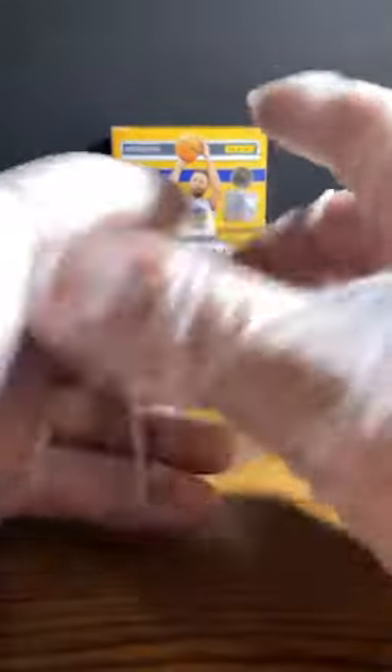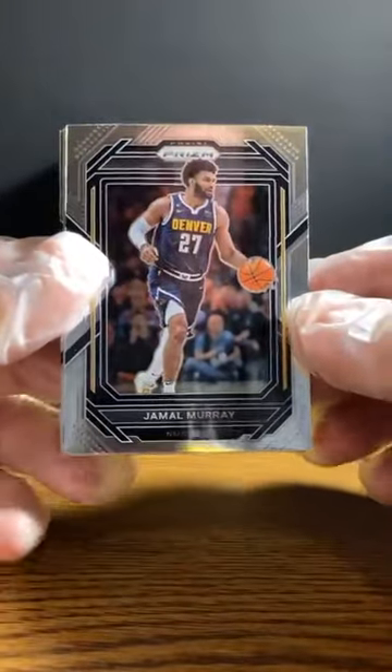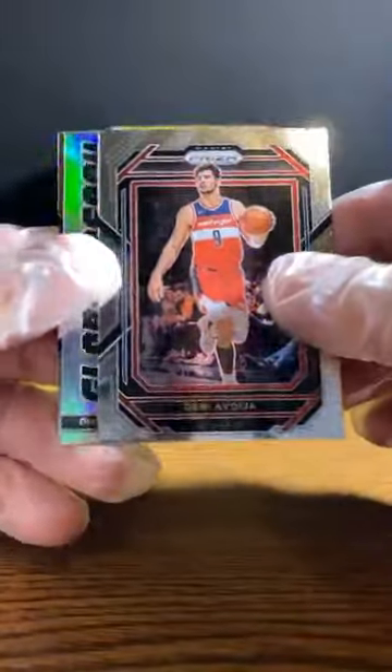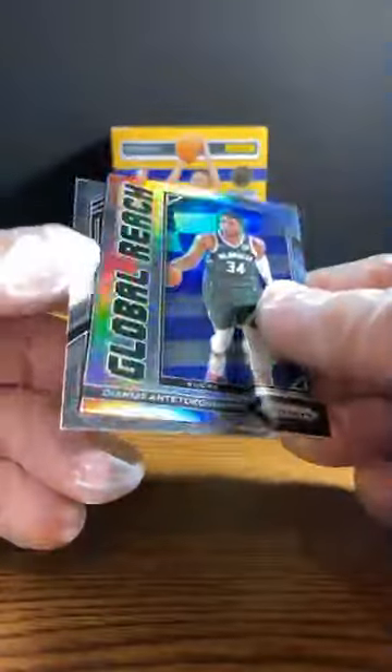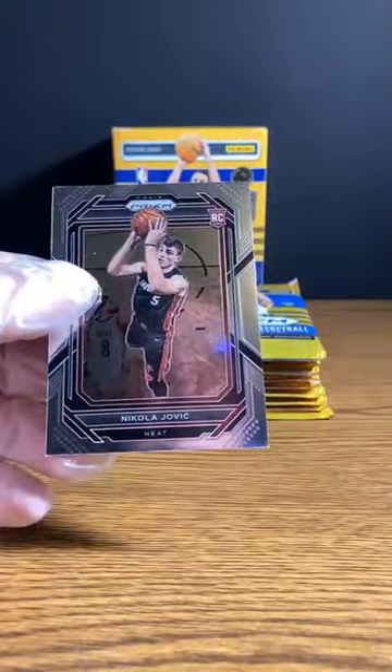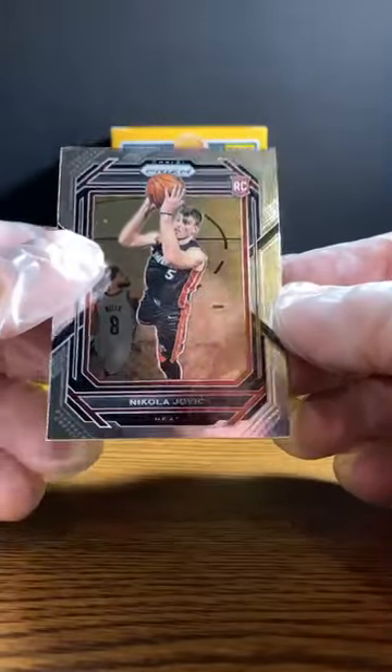As always with my NBA breaks, I know I will mispronounce a bunch of names. Jamal Murray — I think I nailed that one, though. Denny Abdeja. Oh, here's a Giannis again, this one is the silver. Three packs in, two Giannises of the same card. And Nikolaj Jovich.